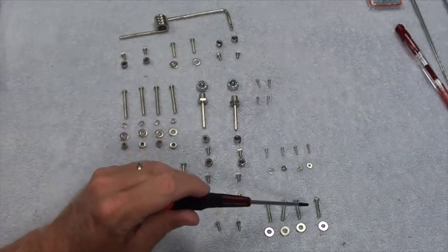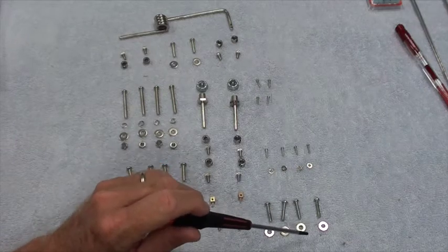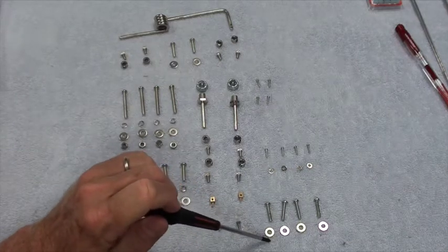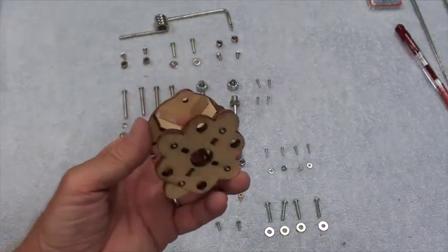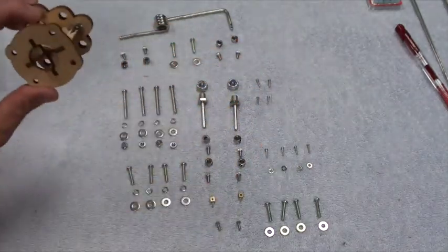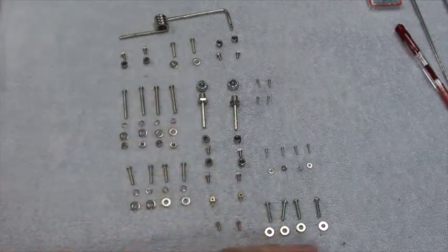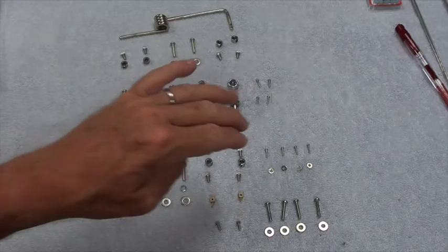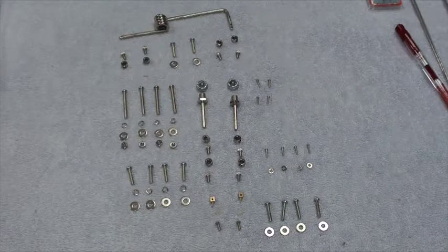These four screws and four washers I believe are for the engine mount for the electric version, but I'm not certain of that. In any case, I believe those are extra, and I believe these are extra as well. I'll be back in a second with the white plastic pieces.